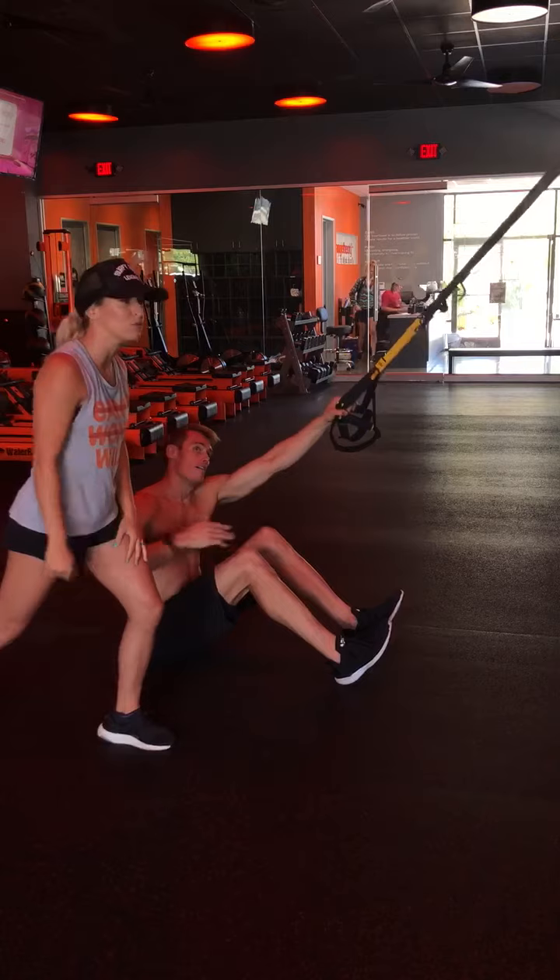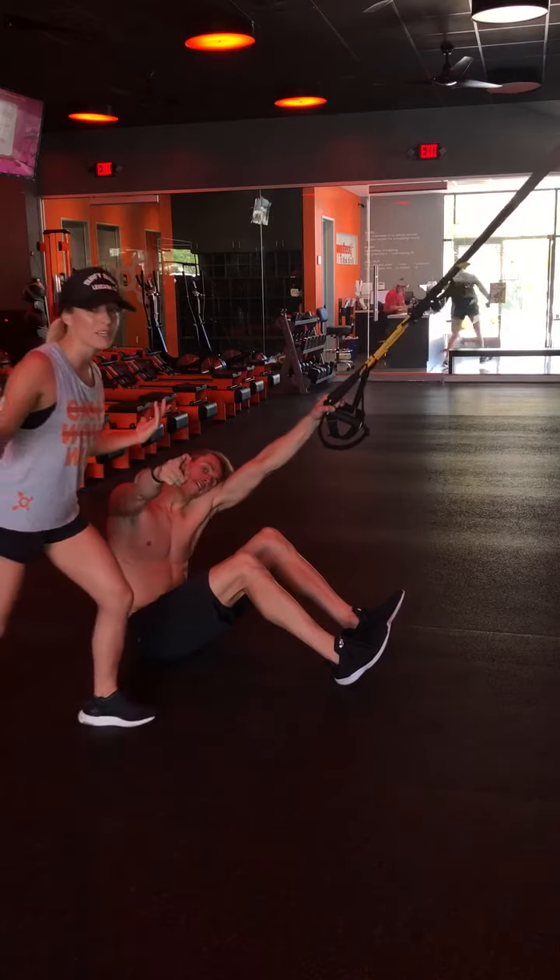This is gonna be tough, guys — it's an upper body movement, so it's gonna take a lot of practice. We're gonna practice it perfect every time. We'll see you guys next time.